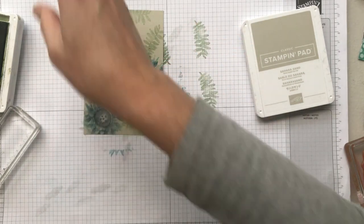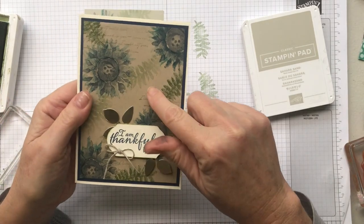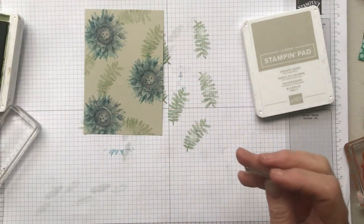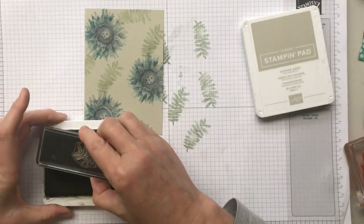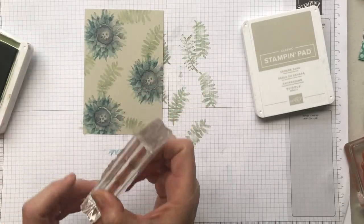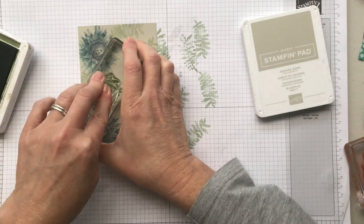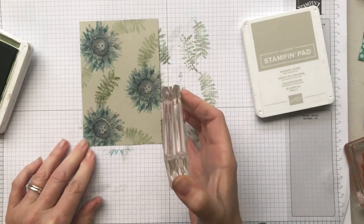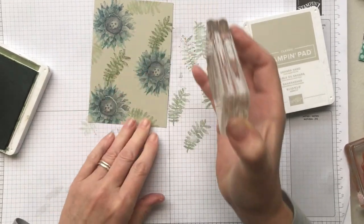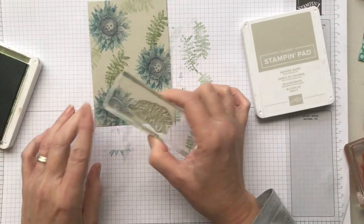You could just leave them like that, but I'm going to go in with my more detailed leaf stamp. On my original Crumb Cake card I did some without the detail and some with the detail because it adds a little bit more interest. I'm stamping this one off so you can see it — see how it is more detailed. I'm not going to stamp this one off because I'd like that detail to show. If it's not perfectly lined up it doesn't matter — the color underneath just looks like a leaf moving slightly in the breeze. I think it looks lovely.